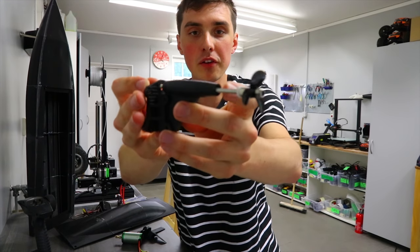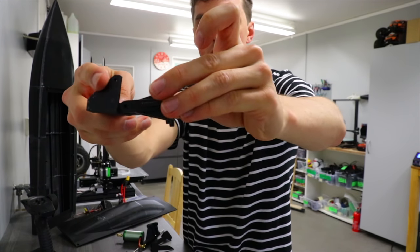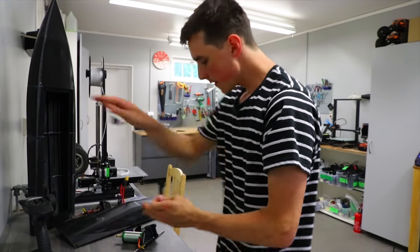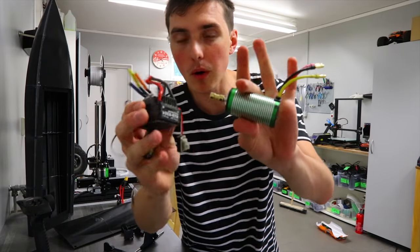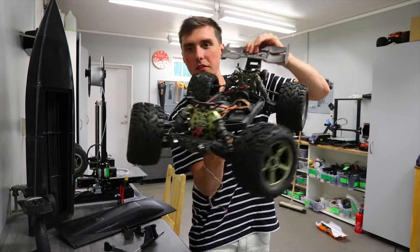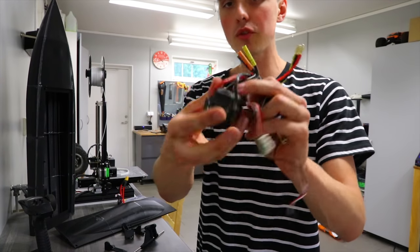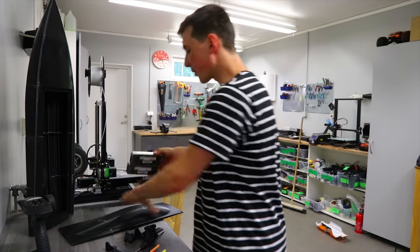Here we have the hatch, and there will be bearings inserted here to support the shaft. This is the rudder that will be connected to a servo that makes the boat go left and right, and we have angled rudders as well. The motor, receiver, and transmitter — everything I took from one of my old RC cars, the Bison RC car. It has a very big electric brushless motor, fairly high KV at 2600.